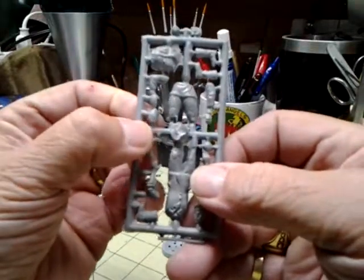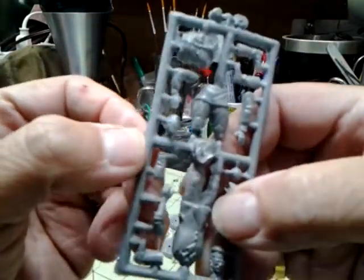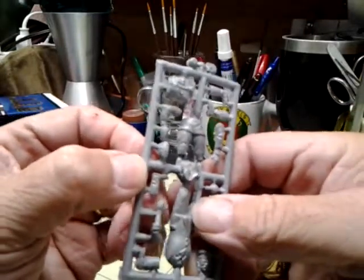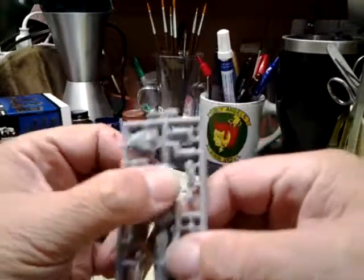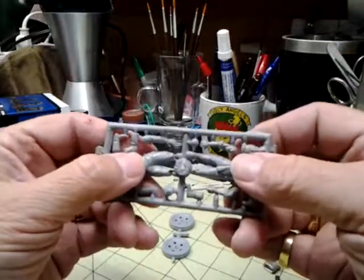The face on the Russian soldier, though, has essentially no detail on it — really, really soft detail. I don't know if you could use it or not. The uniform itself has pretty good detail, but the whole figure has a lot of flash on it.